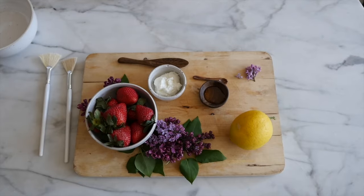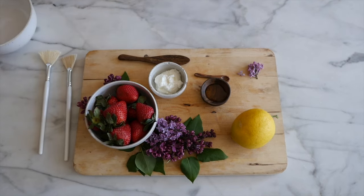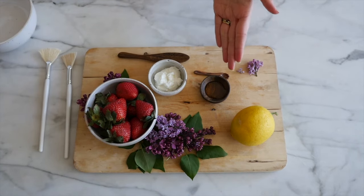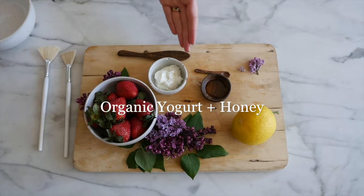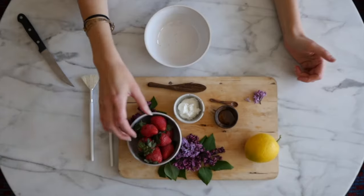For this face mask we're making today, you're going to need strawberries or blueberries, lemon, some honey — preferably local — and some organic whole milk yogurt.